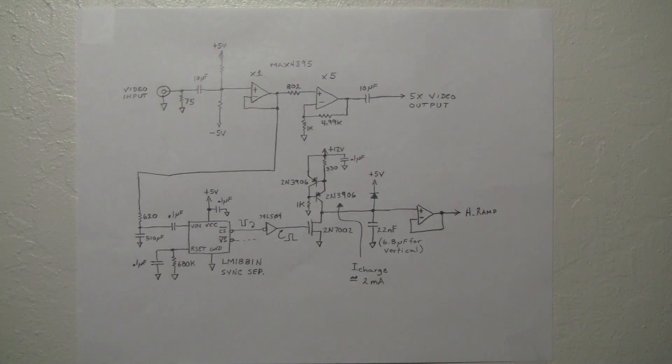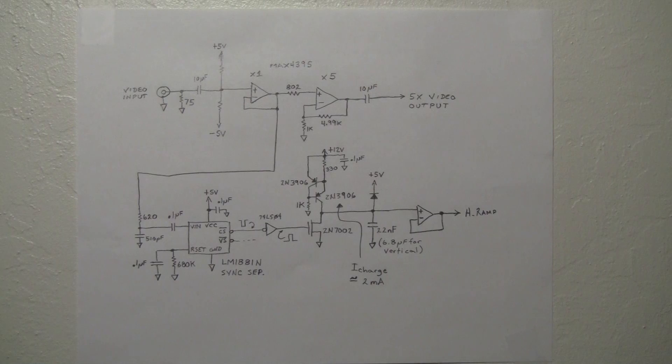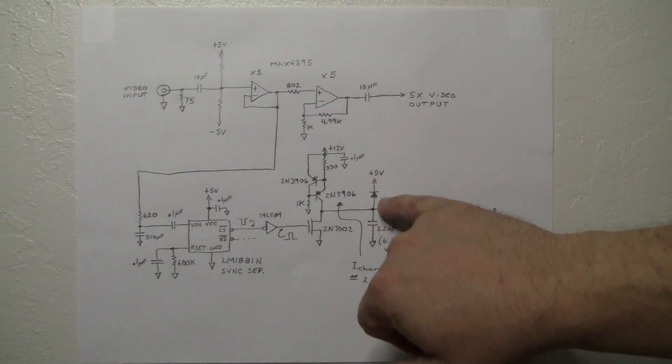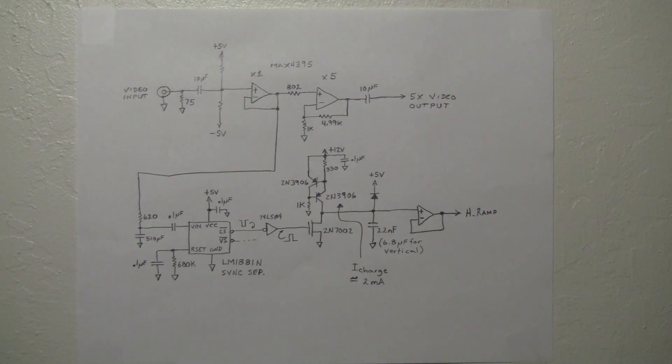It charges until the next pulse, or left on its own it would charge all the way to 12 volts — we don't want that. Eric's board wouldn't like that. So I placed a reverse-biased diode here with its top end tied to the plus 5-volt supply. If the pulses stop — like if you unplug the video — the ramp would continue to charge until it reaches 0.6 volts above 5 volts, so it clamps at 5.6 volts and stops. This prevents 12 volts from reaching Eric's circuits and causing damage.